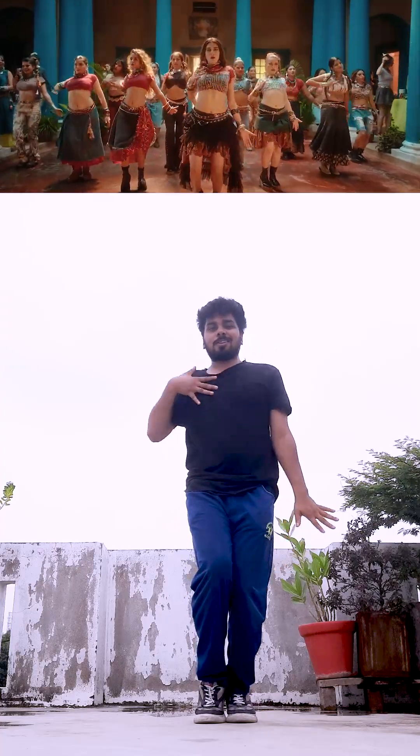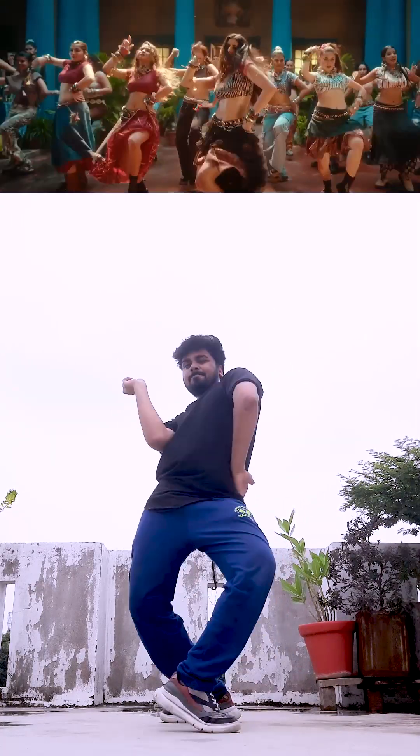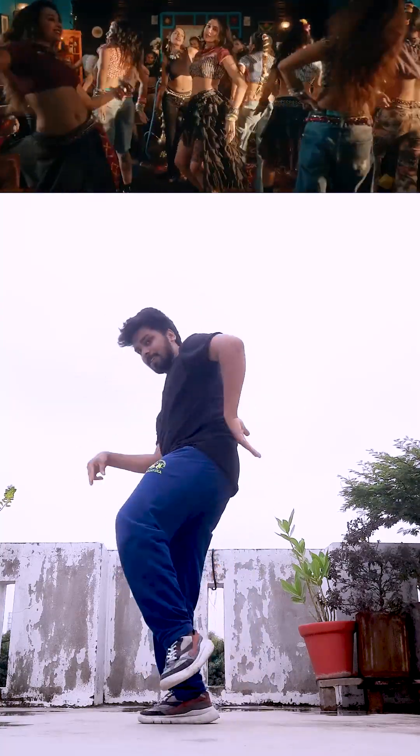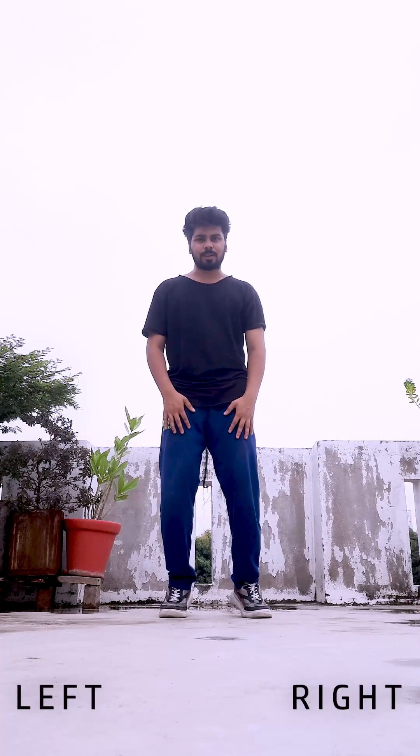Hello guys, welcome back to my another dance tutorial. Today I am going to teach Gone Girl by Badshah. So let's start.